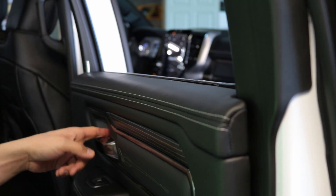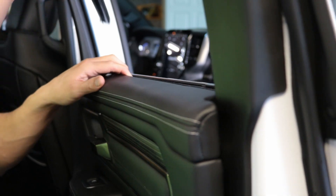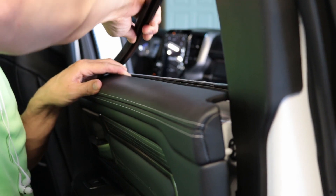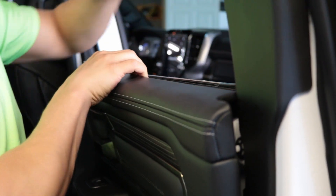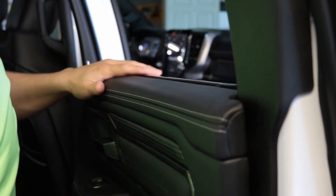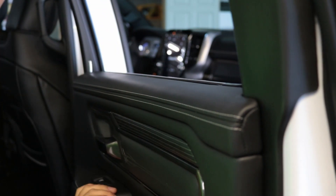You can take that panel off if you want and release that screw, but there's really no need. To put it back in, you can just slide it in — notice that I'm not even having to wet this down. It's a real easy install. Just make sure that these clips are lined back up, push forward, and you're good to go.